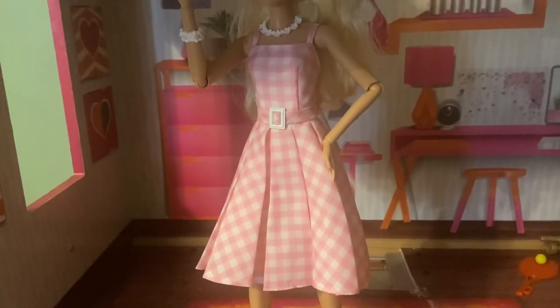Hi guys, it's Rachel with WTI, and look who I have here — yes, this is Barbie from the movie! I had to get this. I saw the movie and this is so cute. She features everything from the original outfit.